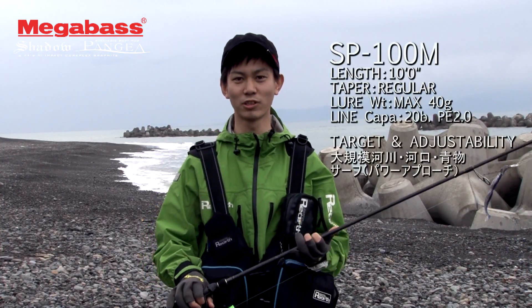X80マグナム、ハリバット90、あとワームなんかもしっかりと使えるようなティップの柔らかさがあって、しっかりとルアーをバットに乗せて振り抜けるブランクスになっています。10フィートのMになります。メタルジグを使うシチュエーションであったり、大場所、秋の青物が回っているシーズンなんかによく使う番手になります。 (The X80 Magnum, Halibut 90, and worms all work well with the soft tip that loads the lure into the butt for full casting. Next is the 10-foot M, great for metal jigs, large open areas, and autumn bluefish seasons.)